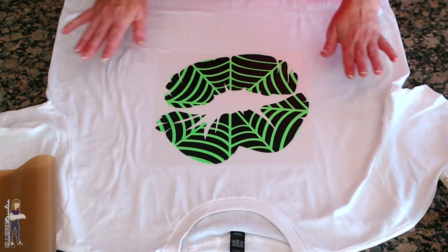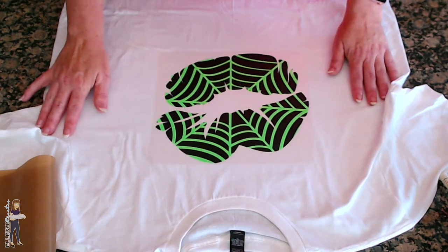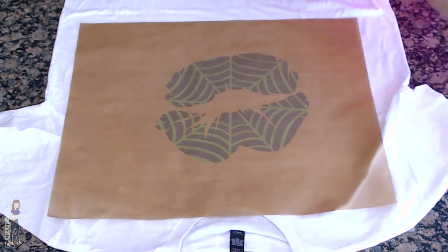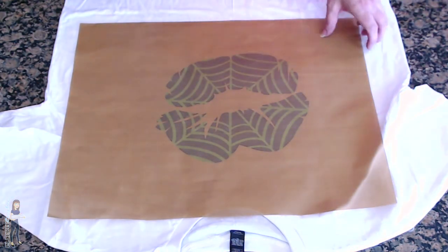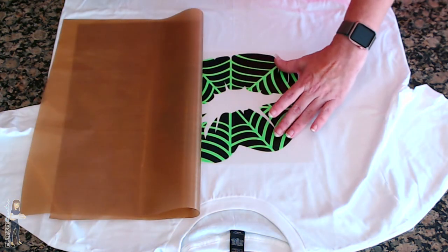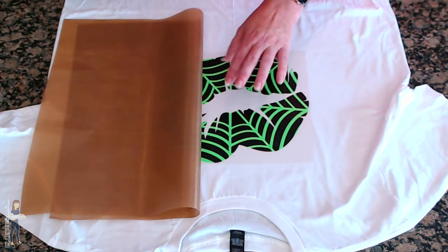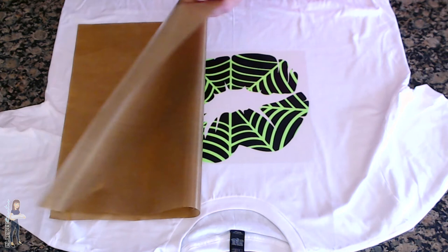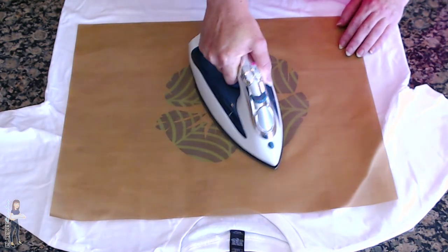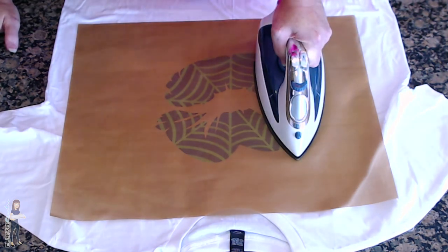Not like adhesive vinyl where once it sticks it's there - with heat transfer vinyl you can just keep picking it up and moving it around. Now, let's say your layer was only covering a small section, so the carrier sheet wasn't protecting the rest. That's another time that having a protecting sheet like teflon or parchment is really handy, because you don't want to put a hot iron directly on heat transfer vinyl.